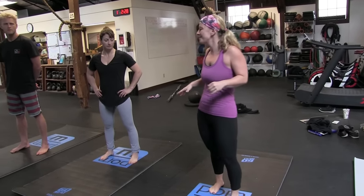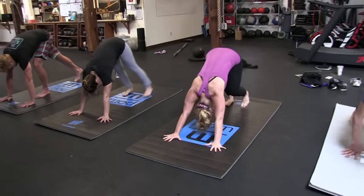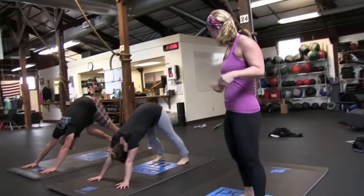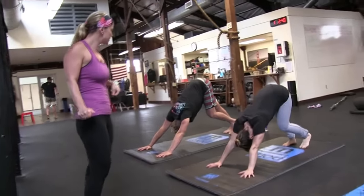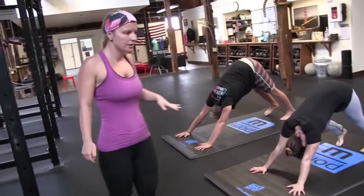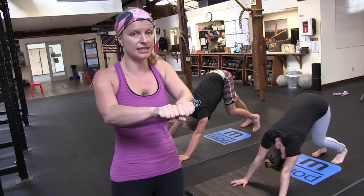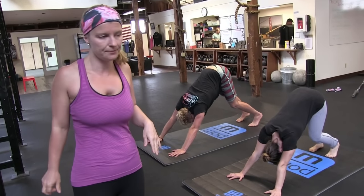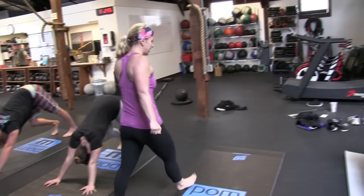We're going to start in downward facing dog. Go ahead and find your dog. Take five breaths. For your first downward dog, walk your feet back a little so you have some extra space. Nick, take your feet a little wider — you want your feet inner hip distance apart, about two of your own fist distance between your feet. Take five breaths to just pedal out your dog, bending one knee and then the other.